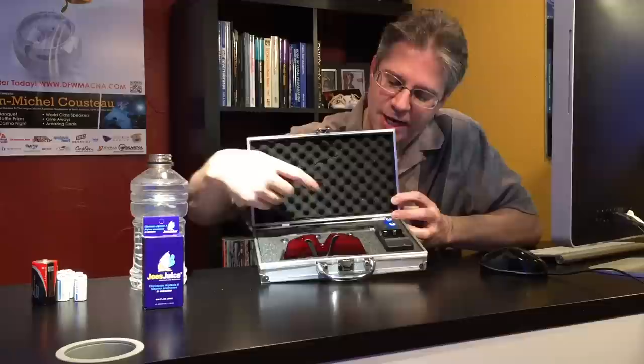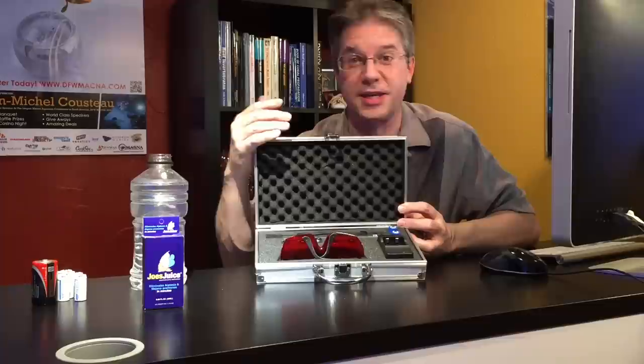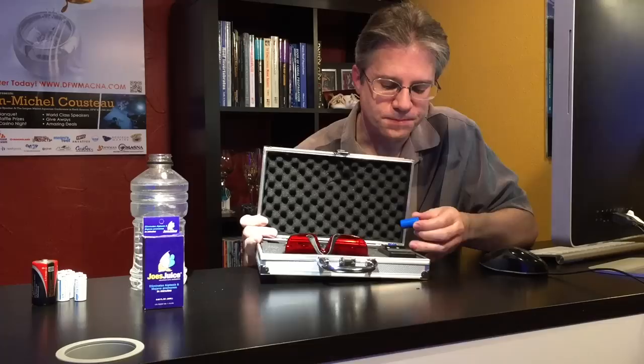I didn't even know what it cost, what it looked like, the model, or the strength. All I knew is that this store was using it for their maintenance service and they were killing Mahanos and Aptasia in their service tanks across the Metroplex. This is what I got when I showed up — a cute little suitcase. When it comes in a suitcase, you start feeling like James Bond. Inside there is the actual laser, safety goggles, little tips that you can shine on the ceiling to make interesting patterns, a charger, and tiny batteries.